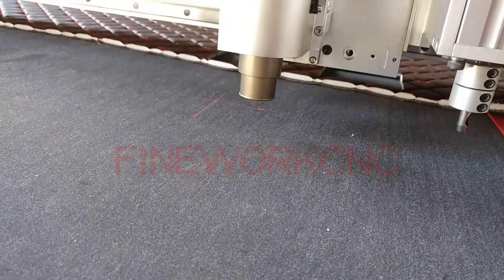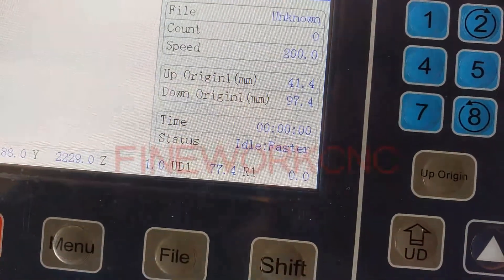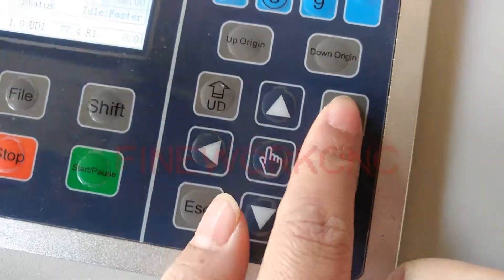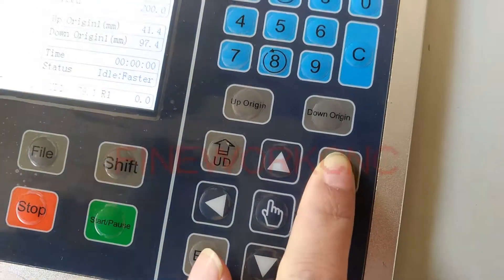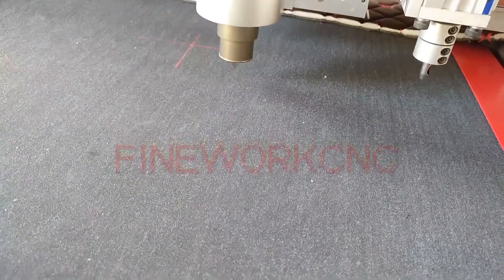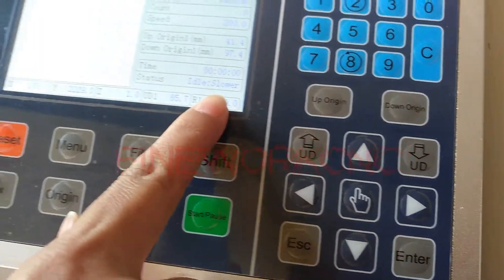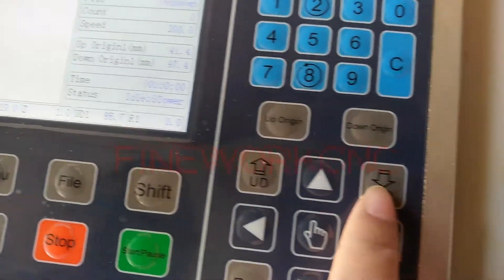But the speed is fast. Please see the status is faster. When the knife is going to touch the table, please press this button to slow the speed, and you can see the status is slower. Then press the down direction button.